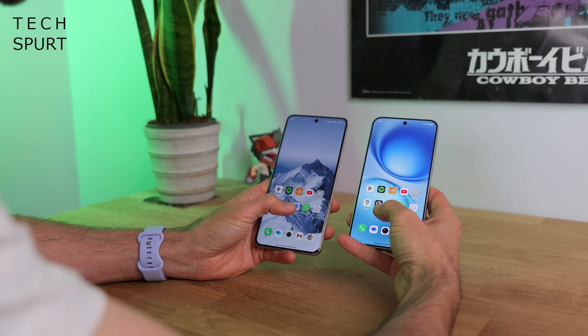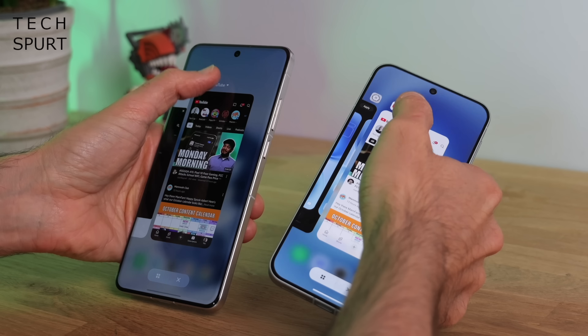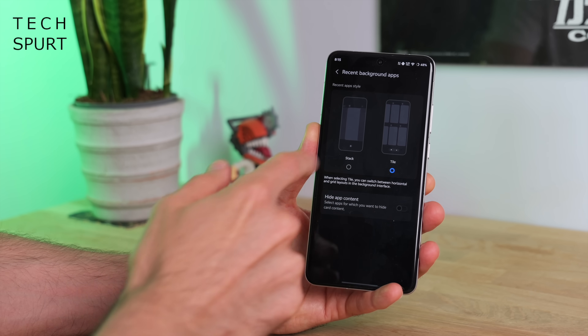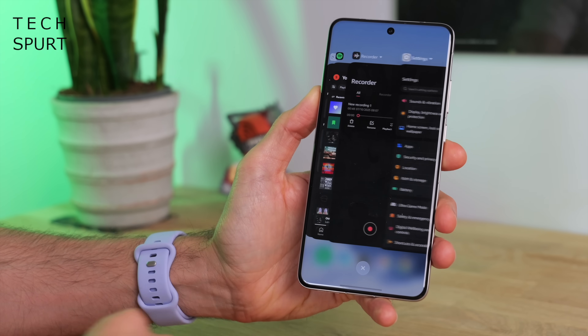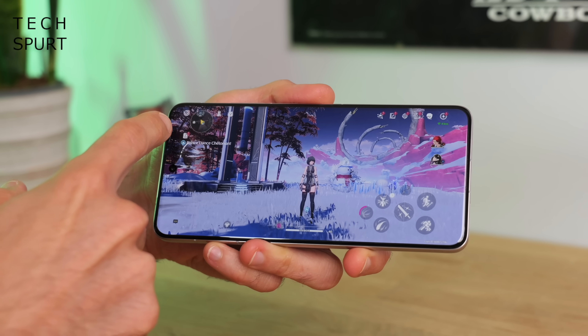If you swipe up and hold to get into the Recent Apps section, you can tap the name of an app for more options, including Background Settings. You can have recent apps tiled or stacked — stacking has them overlapping, making it a bit easier to flick through.